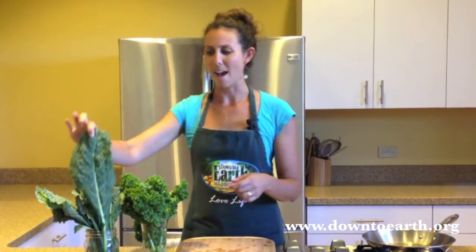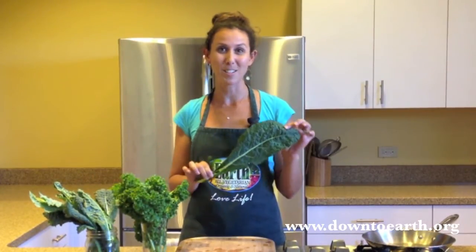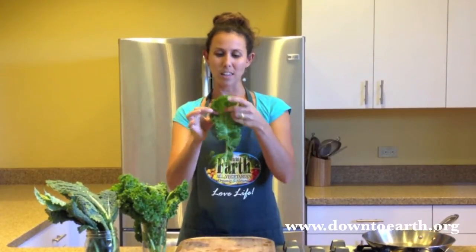There are many varieties of kale and today I'm just going to show you two of them. The first one we have is called lacinato kale, also known as dinosaur kale because it has scaly-looking leaves. The other one that we have is called green curly kale and it looks just like this.